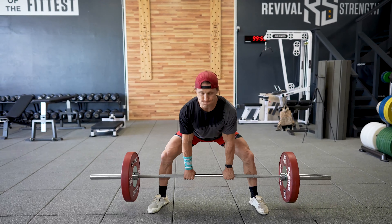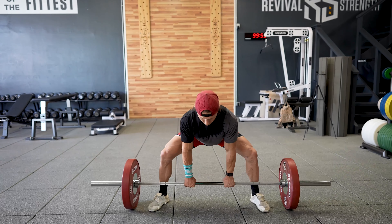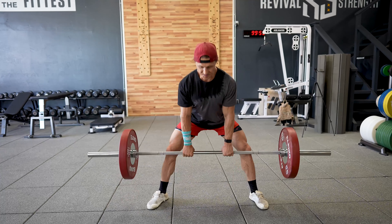Hey, what's up functional bodybuilders? I'm going to talk about the sumo deadlift today. I'm going to give you a couple of the points that I like to think about and I think you should be cluing into when you're doing your sumo deadlifts.